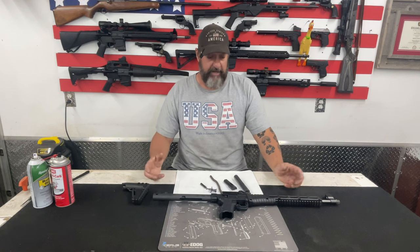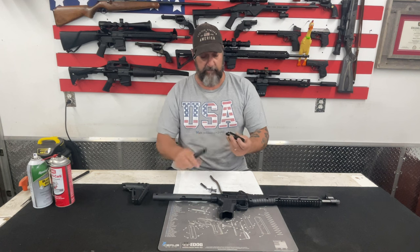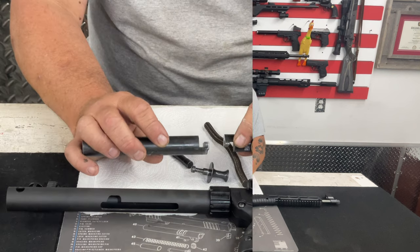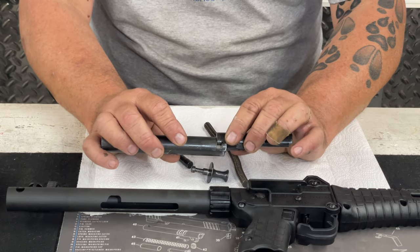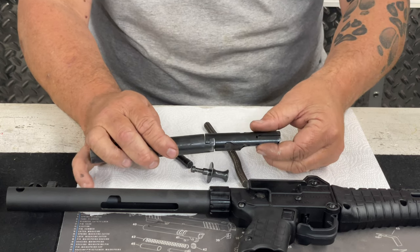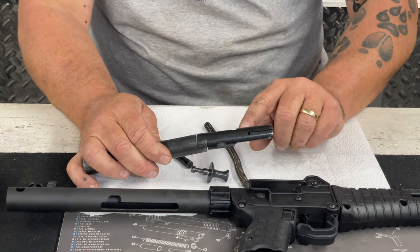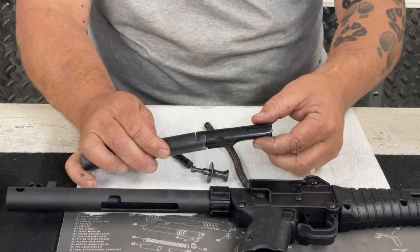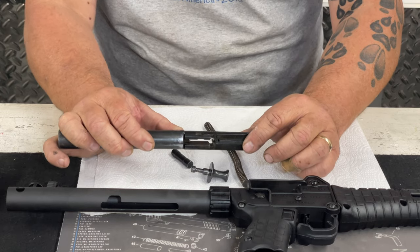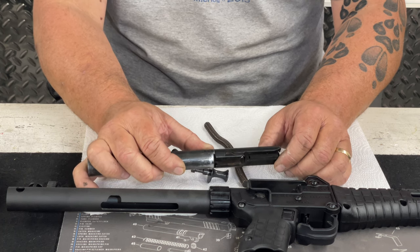Now it's time to reassemble. First I take the bolt carrier and the bolt itself, remove any dog hair, and put them together. You can see there's a notch on both pieces and those notches marry together — that's how they go together. Now there's a flat side to the bottom of this bolt and a round side to the top. The round side goes toward the top of the firearm and the flat side goes toward the magazine well, so when you're putting this all back together make sure it's slid in with the correct orientation.